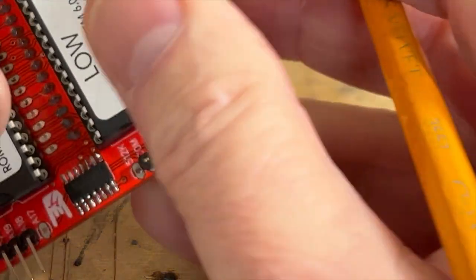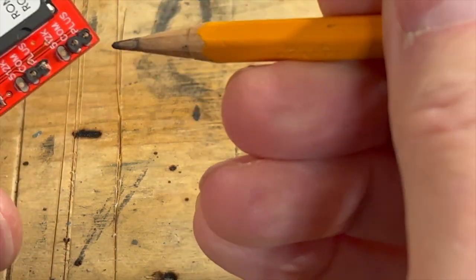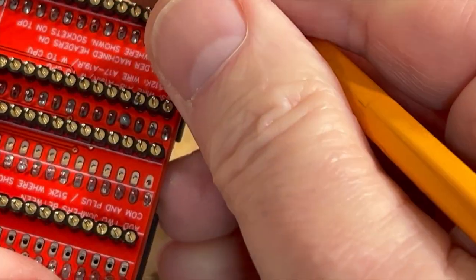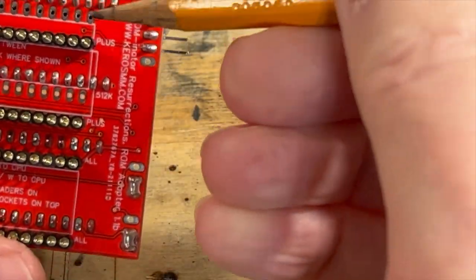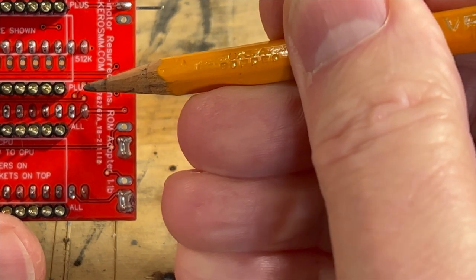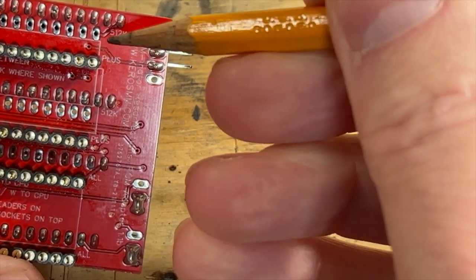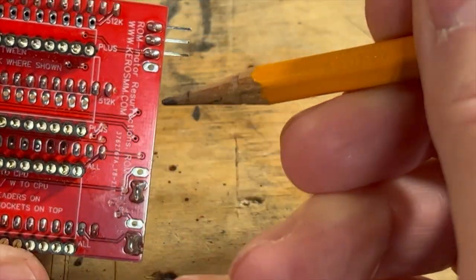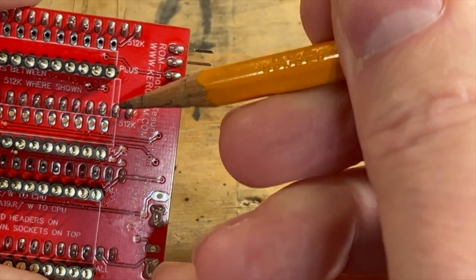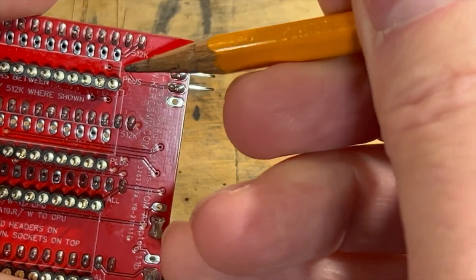It is put on the right way. The jumpers are done correctly — you're supposed to bridge one to the Mac Plus and one goes to the common, which both of them do. On the backside of the board we've got the pins on the Plus, not on the 512K — those would be way down here if they were. Those all match up, and I double-checked it on Keiko's drawings. That's all correct.